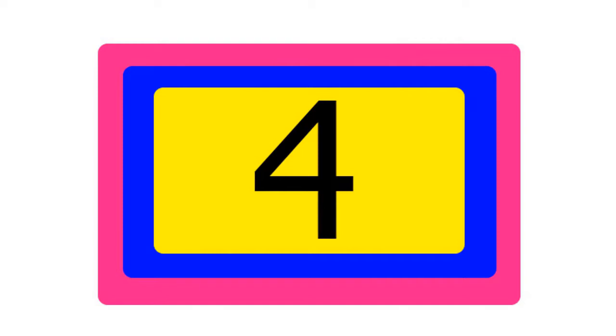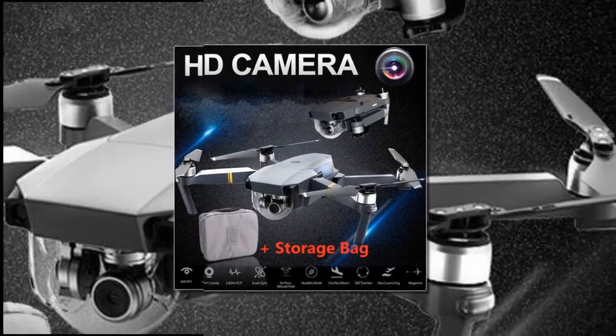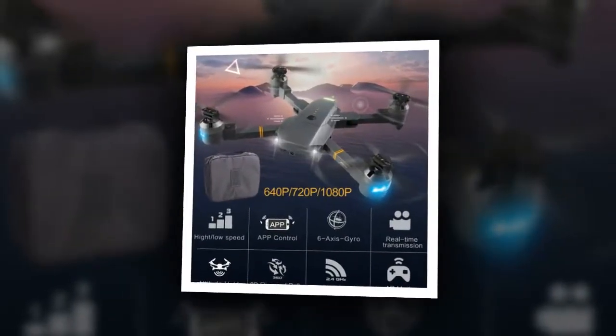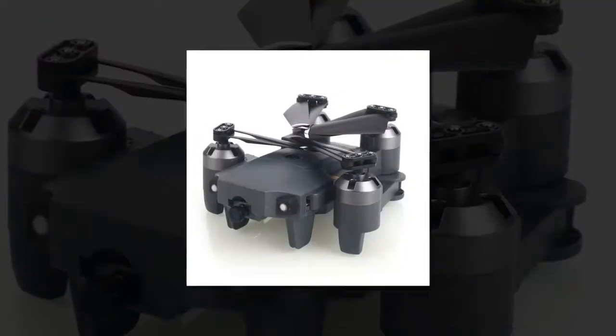Item number 4 is the Lensoul XT-1 Headless Mode 2.4GHz drone. It operates at 2.4GHz working frequency with strong anti-interference, long distance control, and fast response. The drone will not interfere with other drones.